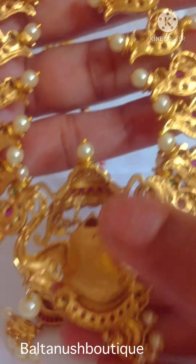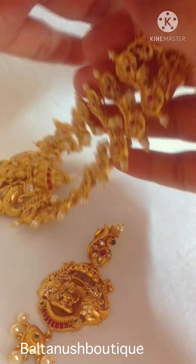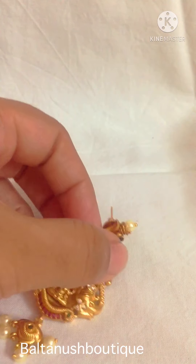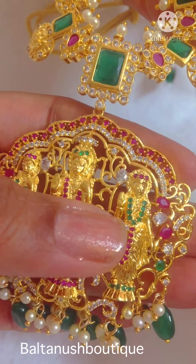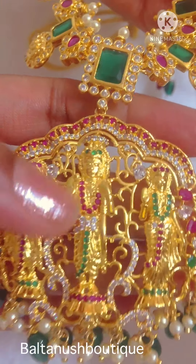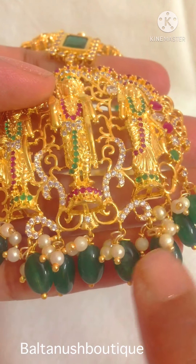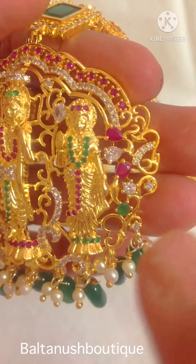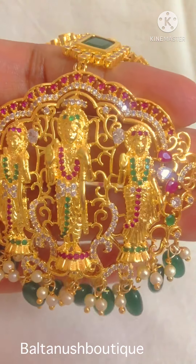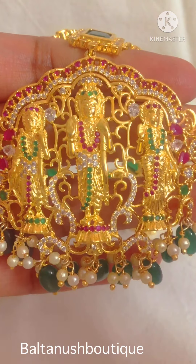On the back side of the set it looks something like this. The pendant has Ramparivar — Ram, Sita, and Lakshmana. These are onyx beads, or you can call them Mona Lisa beads. It has czs, rubies, emeralds, and uncuts, studded properly on the pendant, and the carving is very well done to enhance the pendant.